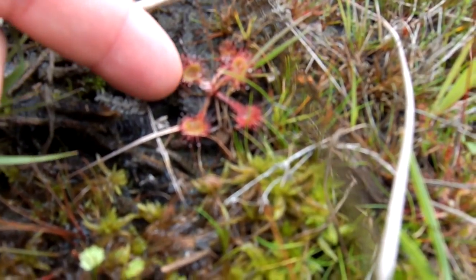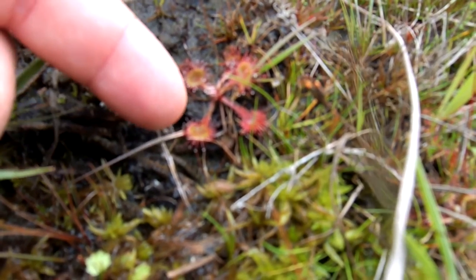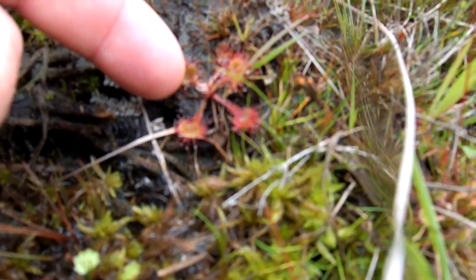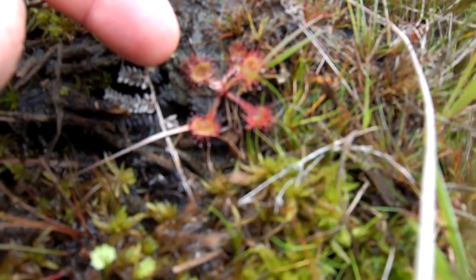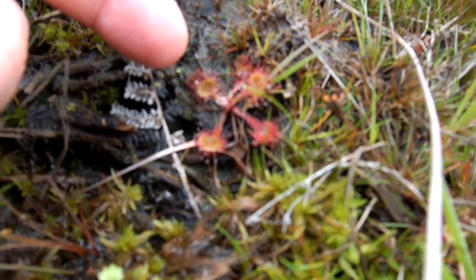Covered with globules of sticky sugary glue. And what happens is if an unfortunate insect should walk across the top of this leaf, it will find itself trapped and entangled, and eventually the leaf will close around it and digest the insect.